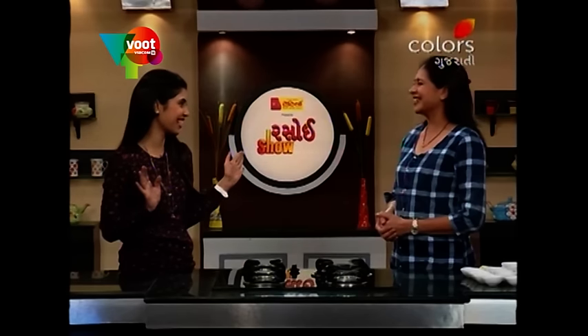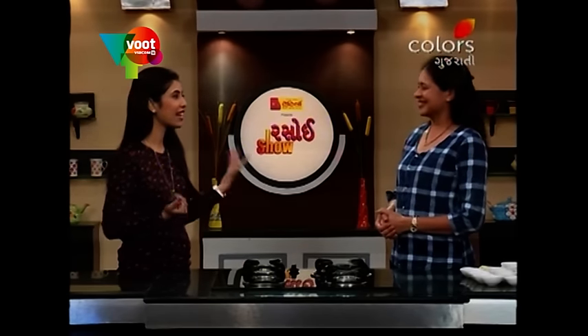Of course, hot fusion recipes — this is our theme. In Uundhya, we have to do fusion.